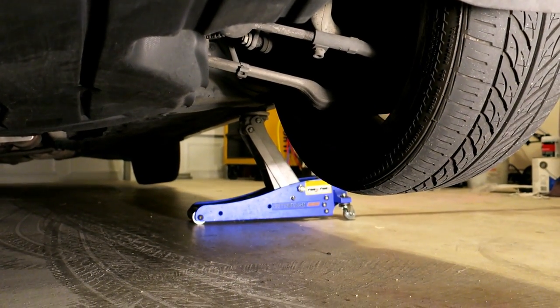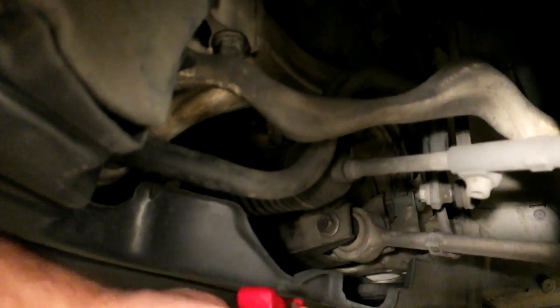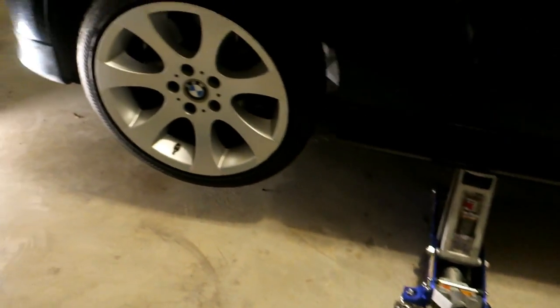So I'll show you where I place my jack stand. Right here — you can see this arm, one of the control arms that goes to the subframe. That's aluminum. So now we'll lower the car onto it.